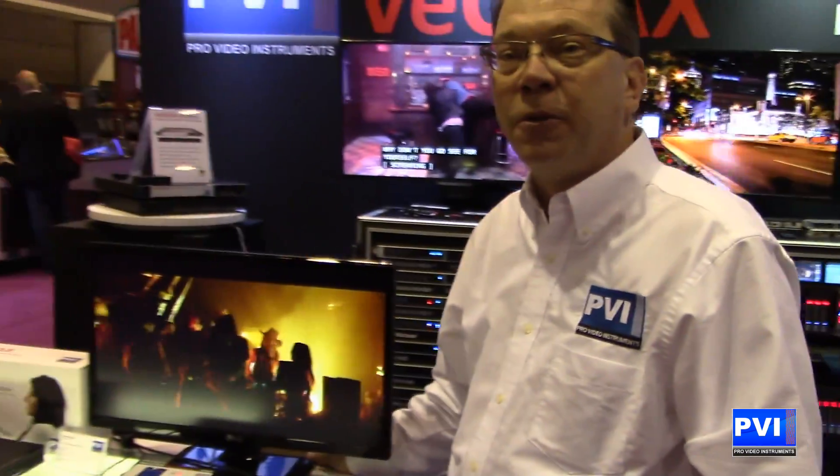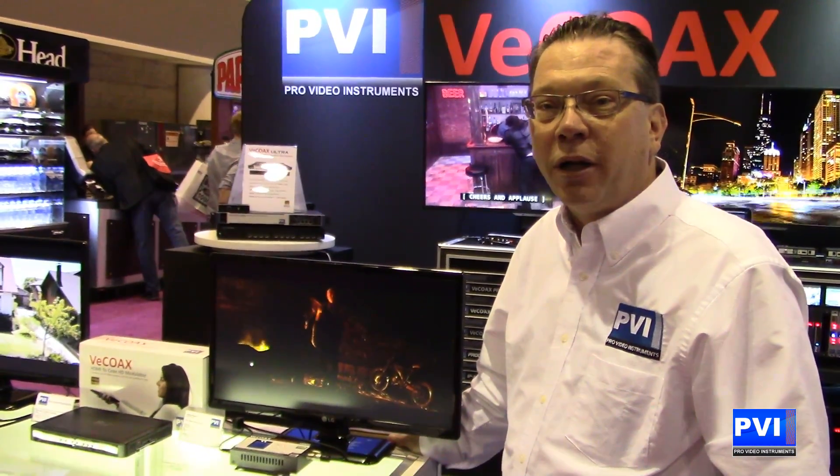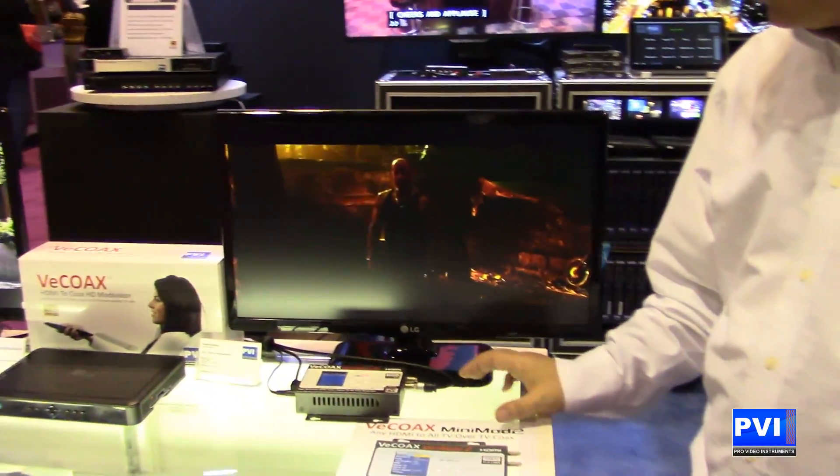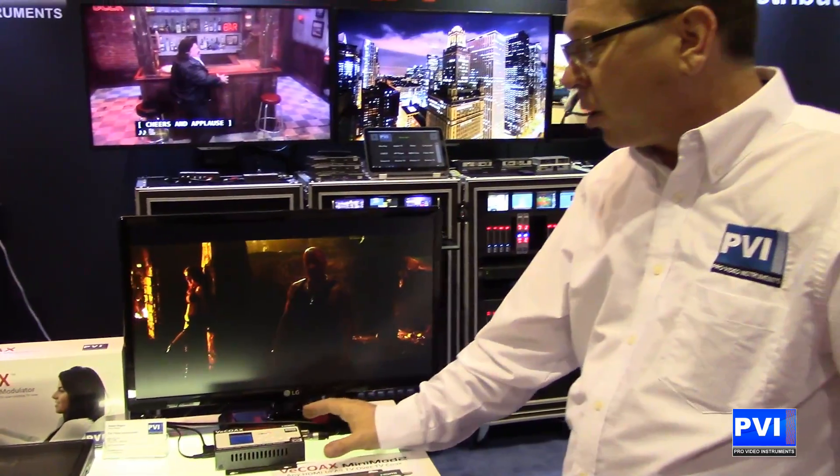Hello and welcome to Infocom 2017. My name is Robert Rogers. I'm the sales director here at ProVideo Instruments, and today we are going to introduce you to the new vCoax Mini Mod 2, revolutionizing HD distribution over the coax network.